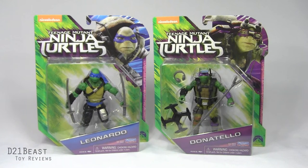Now of these two figures I'm most excited to take a look at the Donatello figure because the original figure we got for the first film was a total stinker. Looking through the blister bubble, I do feel like this new Donatello is a marked improvement, but we're just gonna have to wait and see.